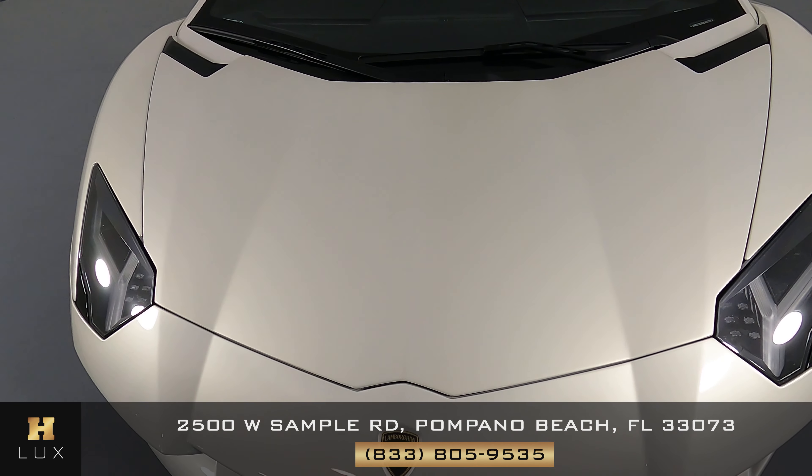Let's have a look at the steering wheel and the leather and stitching. Excellent — that looks very good. So the interior of this car is in perfect condition.